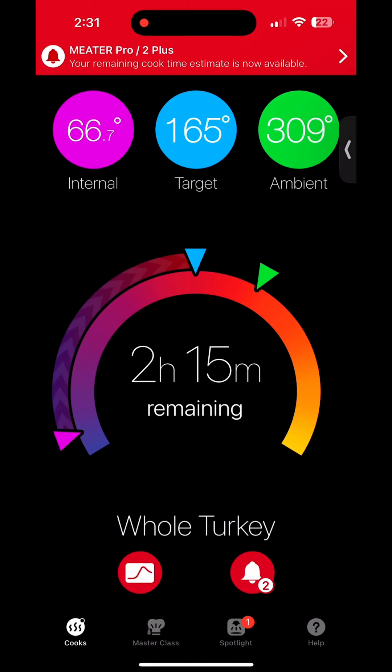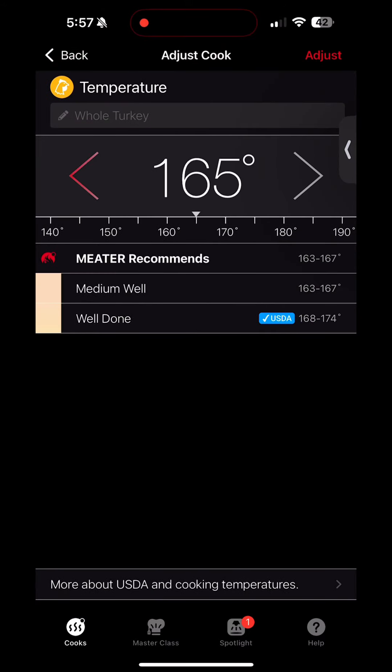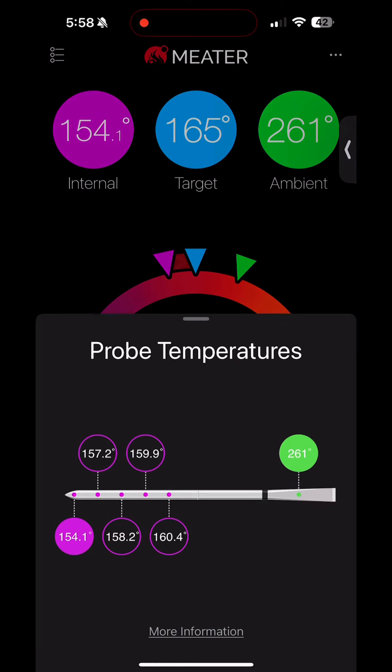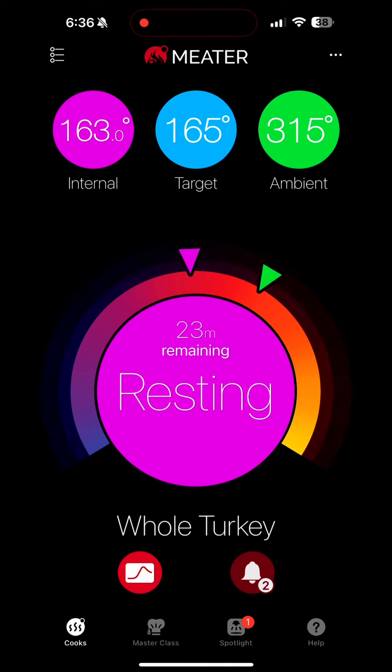I'm going to be using this meter thermometer. You do not have to use one as fancy as this, but this thing is actually pretty sickening — it definitely makes sure you come out with the most perfectly cooked turkey, or really any meats. It lets you know exactly how long it's going to take to cook, the exterior and interior temperature of the oven, and you can gauge the different temperature you want the meat to be. It also lets you know when it's time to remove it from the heat and how long you need to allow the food to rest. This is not a paid promotion, it's just something I enjoy using.